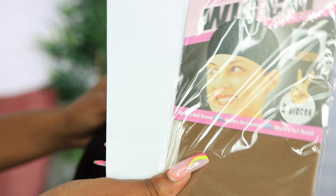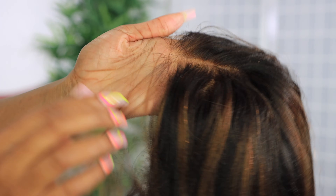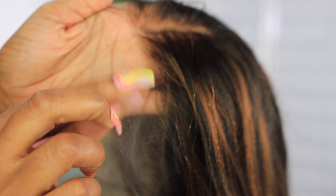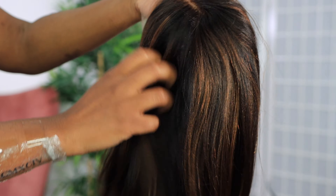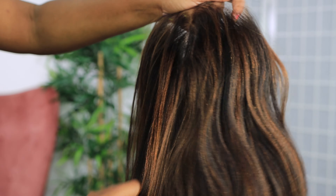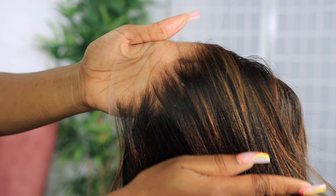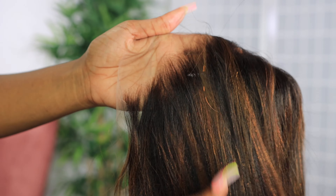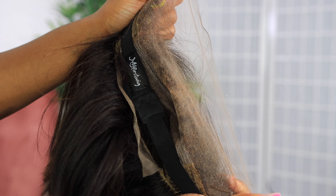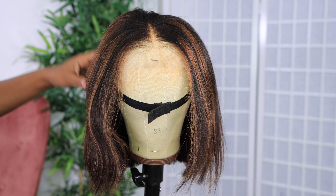This is what the wig looks like straight out of the package without washing or anything. This wig came pre-plucked with the knots already bleached. It's a Swiss lace 13 by 6 inch wig. The hair is a brown highlight unit — I got it in 12 inches and it is a yaki texture, so it gives that silk press natural hair look.